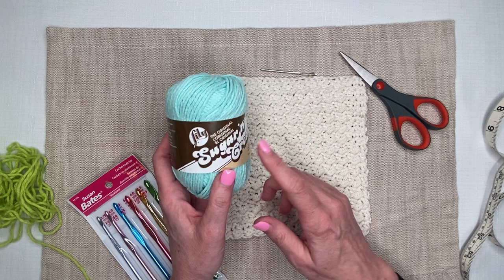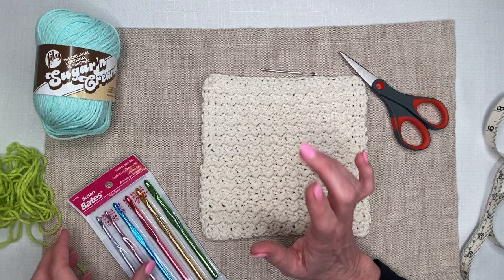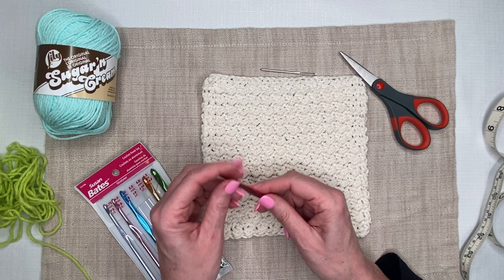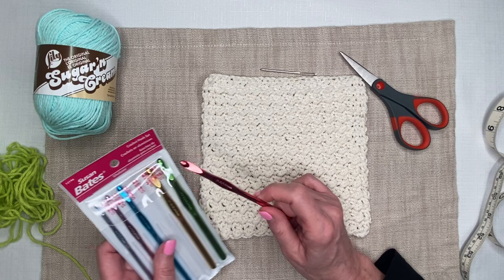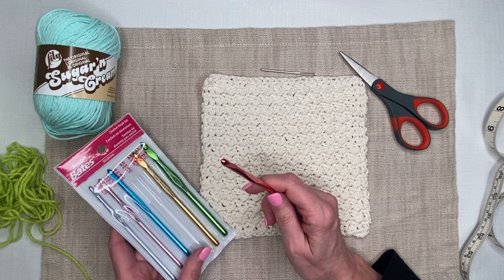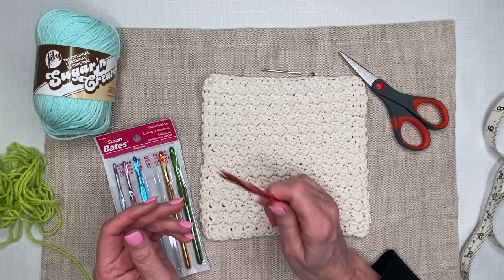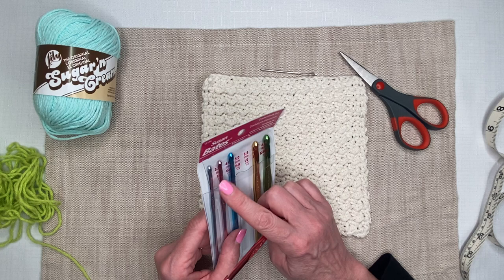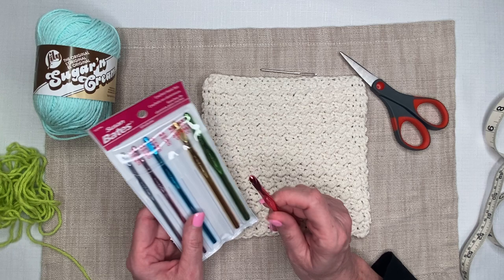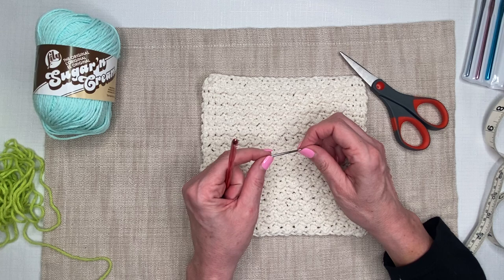The supplies we need are 100% cotton. I have Lily brand Sugar and Cream here — it's a number four worsted weight yarn. It suggests a five millimeter hook, but I'm actually going to use a slightly larger hook for a looser stitch. I'm using a five and a half. I really like the Susan Bates hooks — links are in the description. They tend to split yarn less and work well with cotton, acrylic, and wool. I bought a set that goes from three and three-quarter millimeters up to six and a half; the shafts are aluminum.